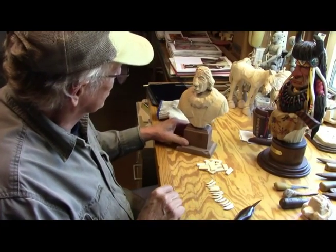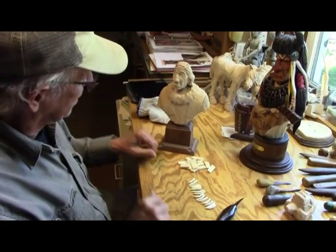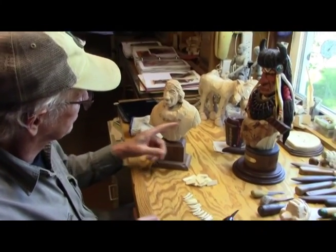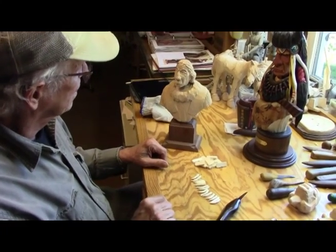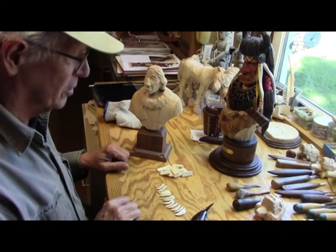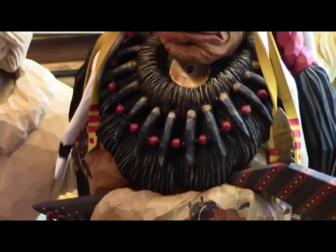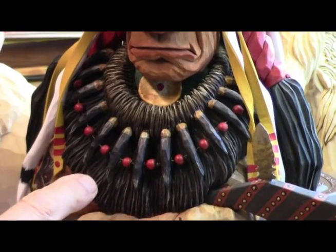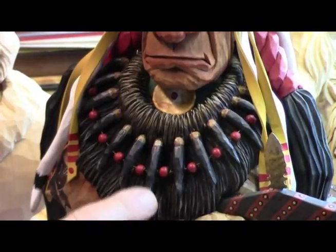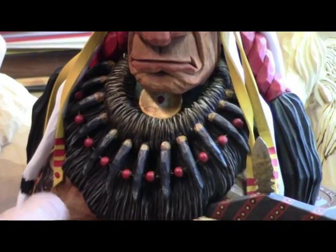I'm working on a new piece — it's going to be an Indian bust with a bear claw necklace. A friend of mine said he tried carving the teeth as part of the main body once before and it just didn't work out so well. Here on Black Buffalo, here's one I did several years back where I put the teeth on the necklace. This is a more elaborate necklace than what we're going to have on this fella, but it's basically the same method.